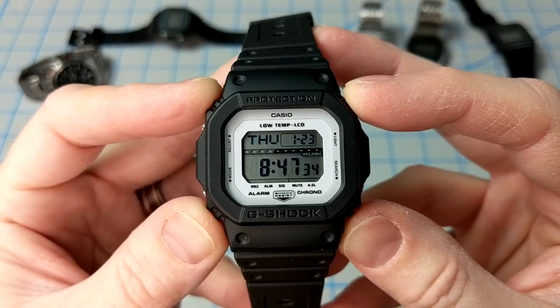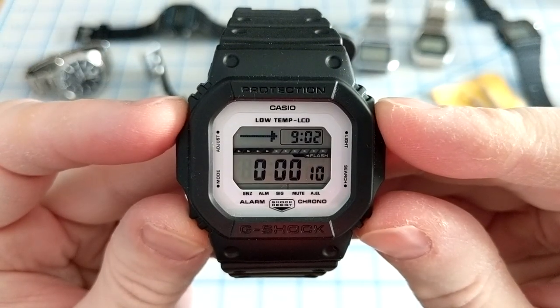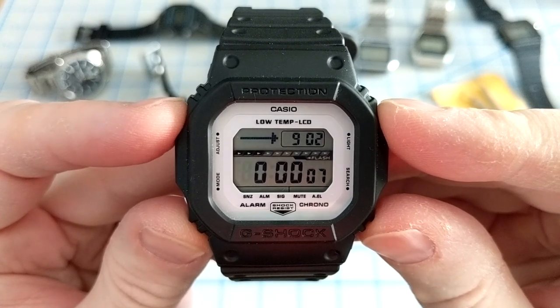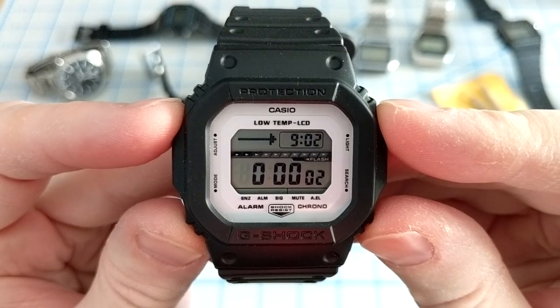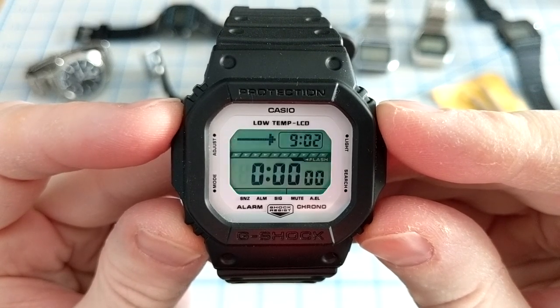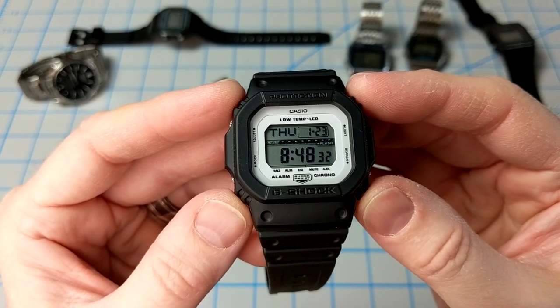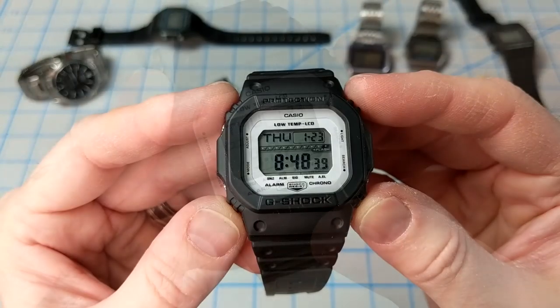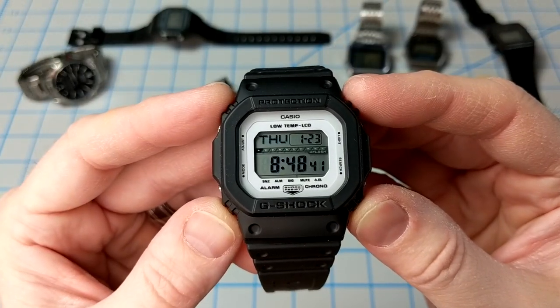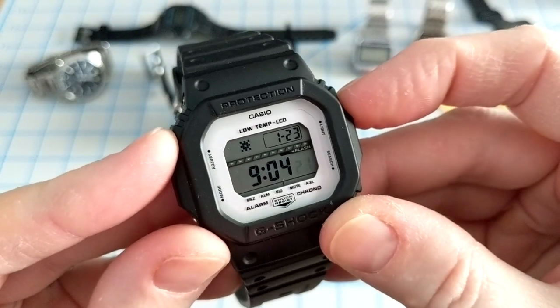There's also a flash alert mode — when turned on, the illumination flashes for the alarms, the hourly chime, the timer, and the stopwatch mode. And this G-Shock has a spectacular electroluminescent backlight mode which lights up the entire dial. Unlike other G-Shock models where the LCDs illuminate on their own, this one just lights up the background. You can also set the duration for 3 or 5 seconds in timekeeping mode.